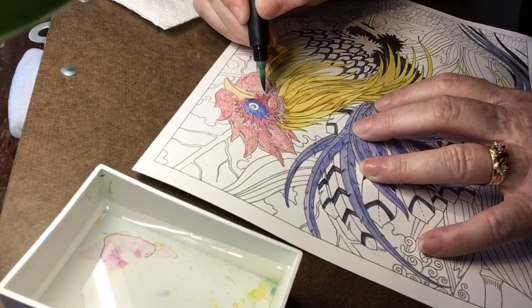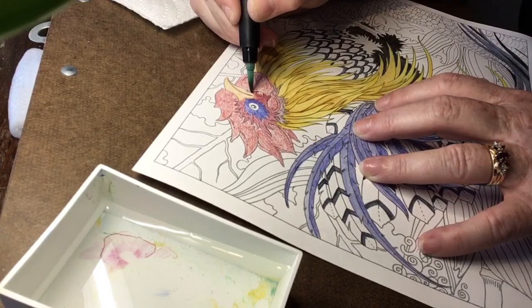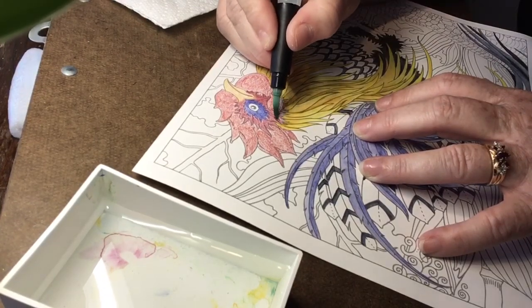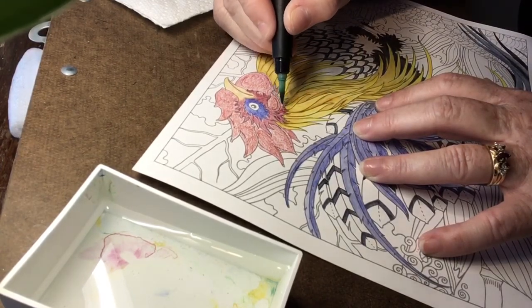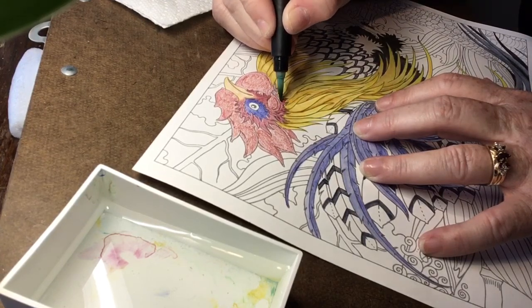I'll wipe right here to blend those colors just a little bit, because I don't want it to be too harsh right here — maybe just right there. Then I have some more of that same color over here before I clean my brush and do my bright chili red.